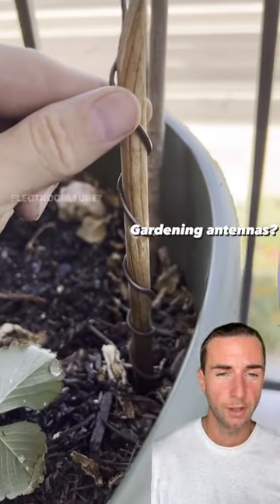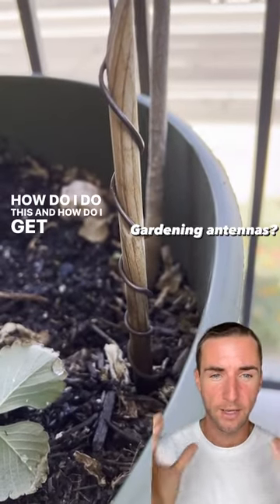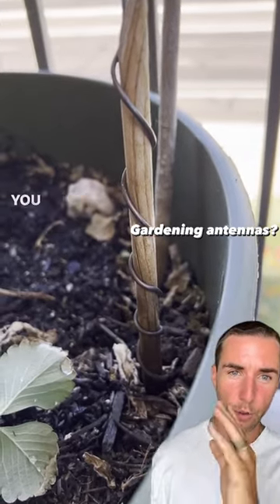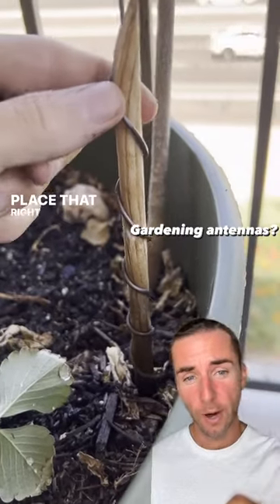A lot of people were asking what they can do with electroculture, how to do this, and how to harness the energy of the earth. And here you go — a perfect example. You could take a little piece of wood, wrap some copper right around it, and place that right into the dirt.